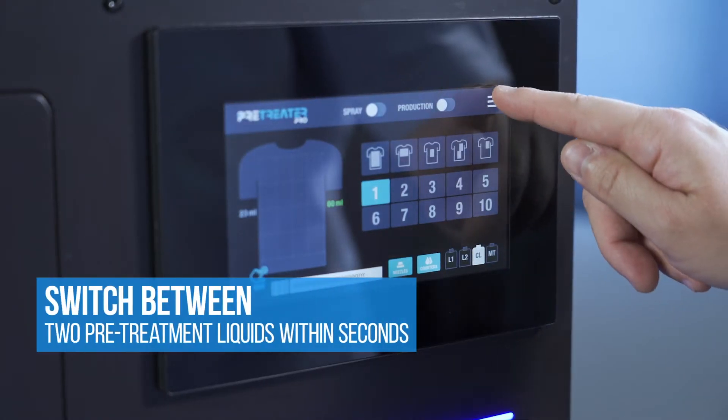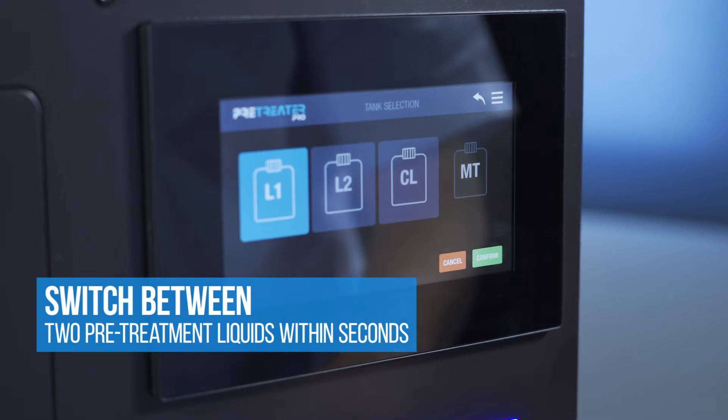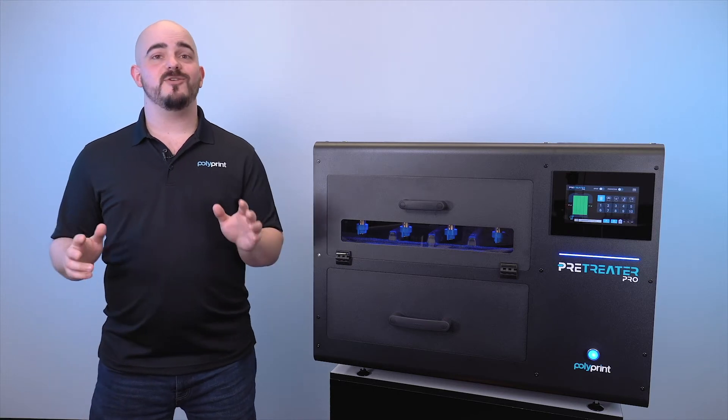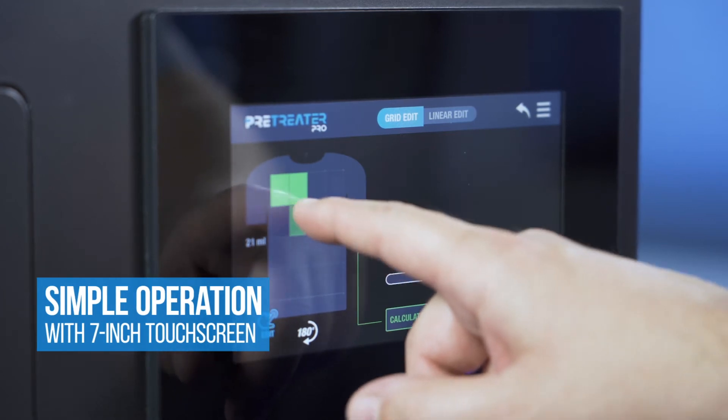Switching between the two couldn't be easier because with the Pre-Treater Pro we've set it to pressing a button. You press the button and it's going to switch over from one pre-treat to the next with a very minimal amount of waste in doing so. The seven-inch touch screen makes operating the Pre-Treater Pro a breeze.